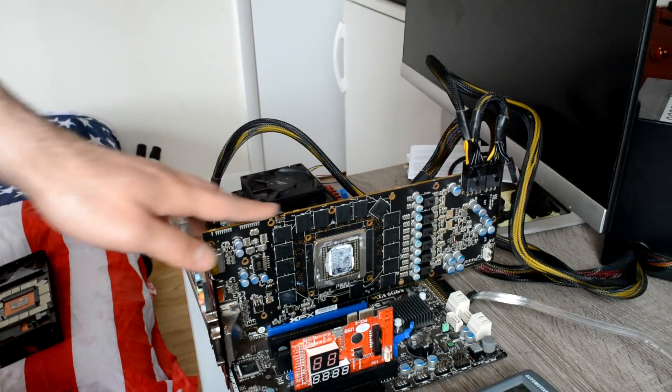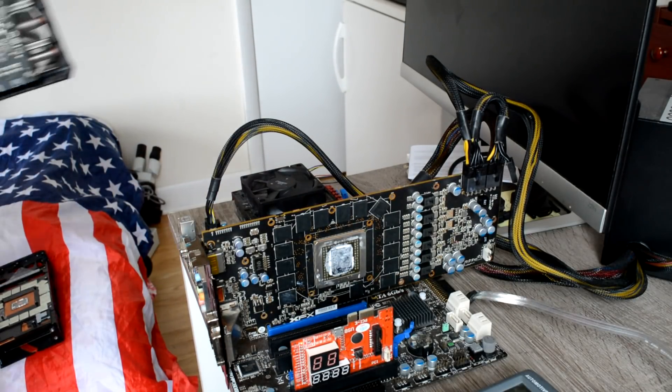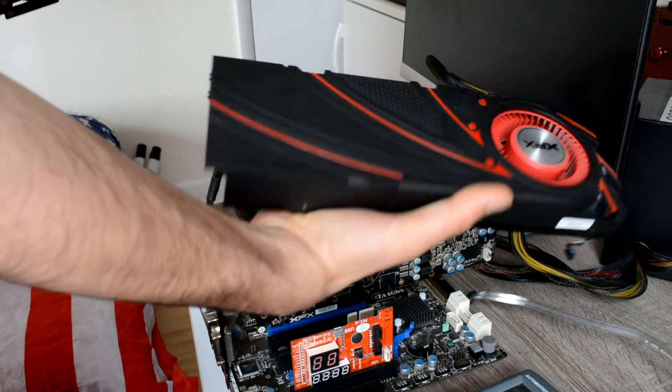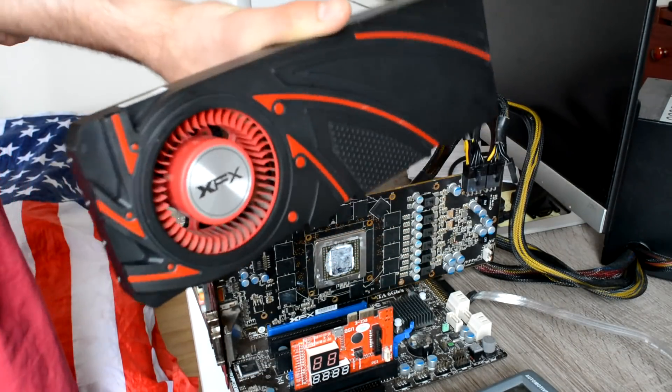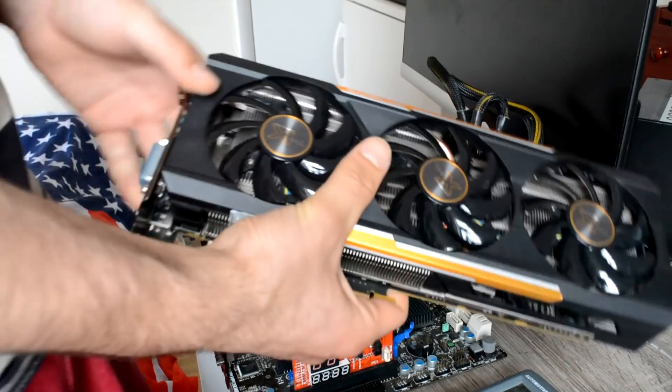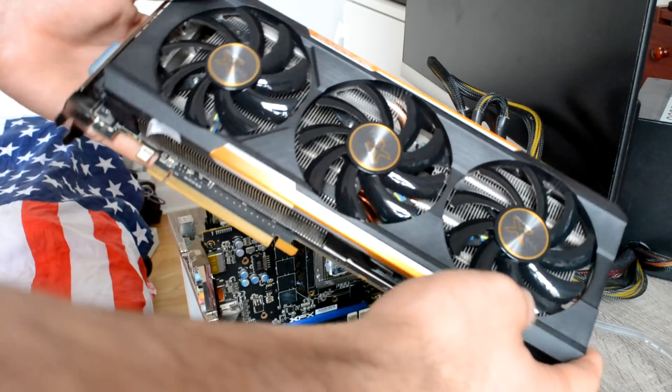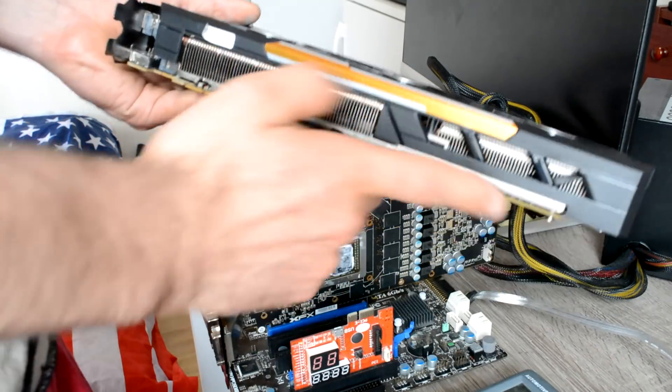The next card for repair is a 390X. It's a reference card — I have a cooling system over here. I have another 390X as well. From time to time I buy cards for parts or for repair.